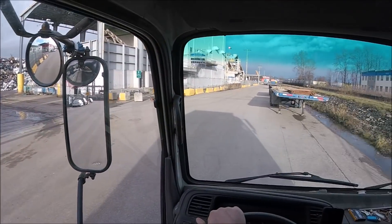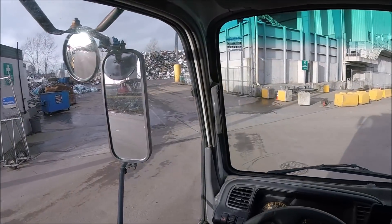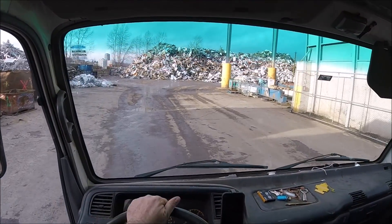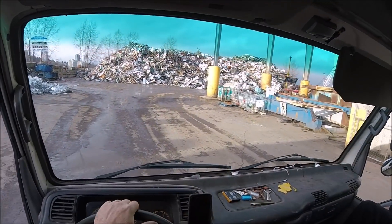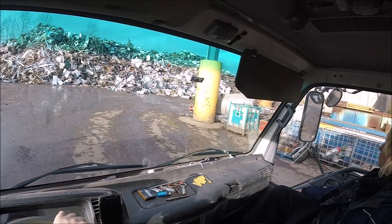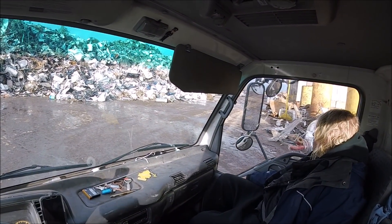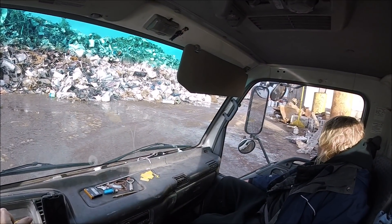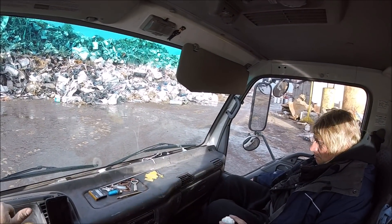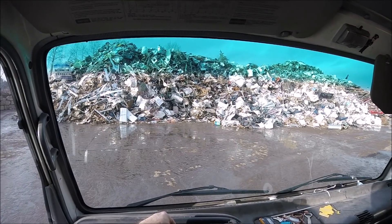I don't see anything here, so I'll head on in and see what's going on. You can just dump right there — yeah, I don't see anybody around here. That's weird. Nobody's working. Look at that shred pile — it's actually coming out wider.